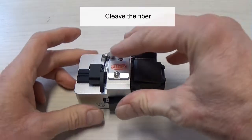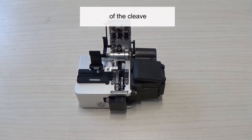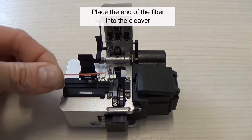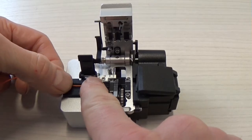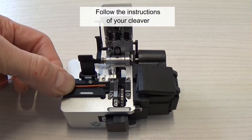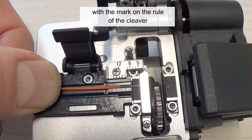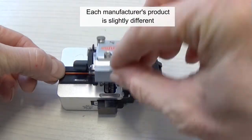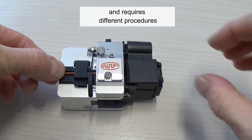Cleave the fiber — the quality of the splice will depend on the quality of the cleave. Place the end of the fiber into the cleaver. Follow the instruction of your cleaver, aligning the end of the fiber coating with the mark on the rule of the cleaver. Each manufacturer's product is slightly different and requires different procedures.